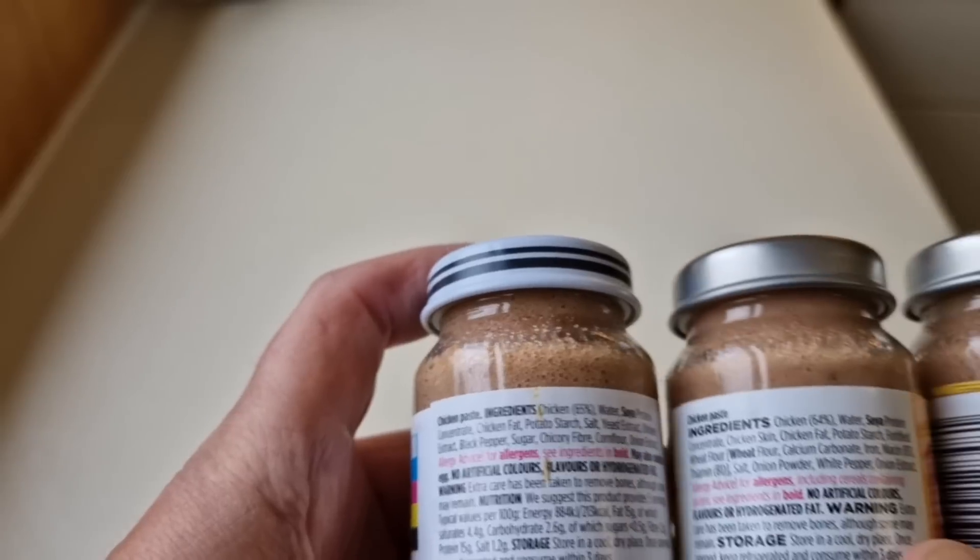The difference in prices: the Just Essentials chicken paste is 28 pence, the Aldi one is 35 pence, and the Asda chicken paste is 45 pence. So it goes up considerably from the cheapest to the most expensive. Let's take a look and see where your money is going.